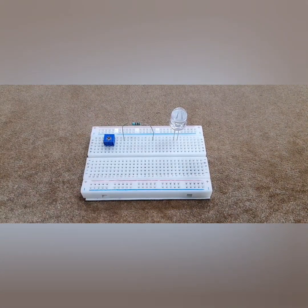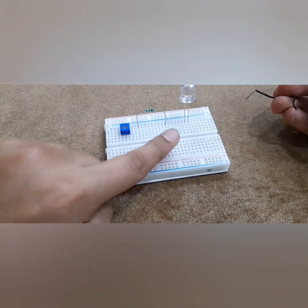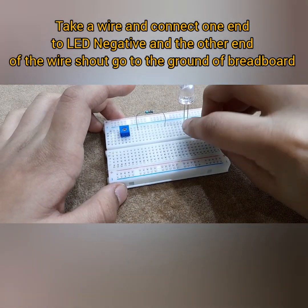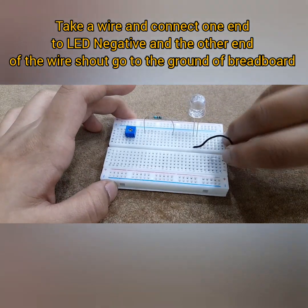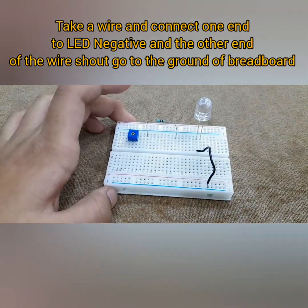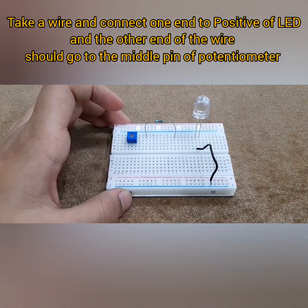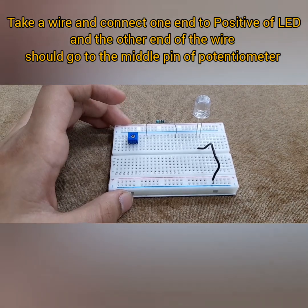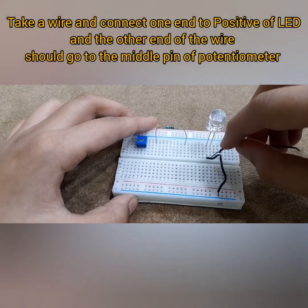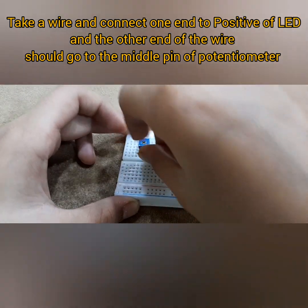Now we'll start with our first connection, which is the LED connection. Take the negative of your LED, which is the left pin, and connect that to the negative of the red board — that's the ground of the red board. Then take the positive of the LED and connect it to the wiper, which is the middle pin of the potentiometer. Alright, done.